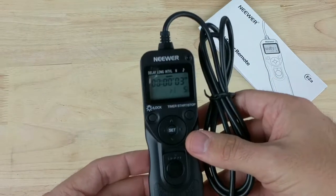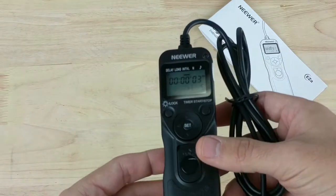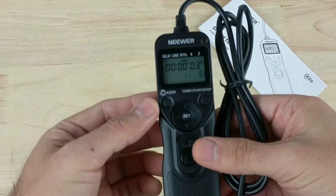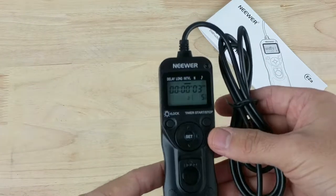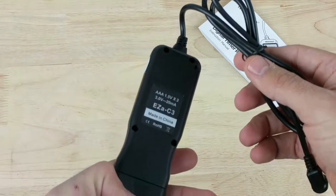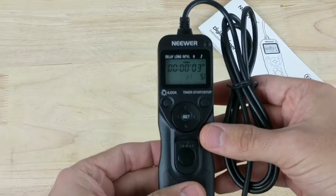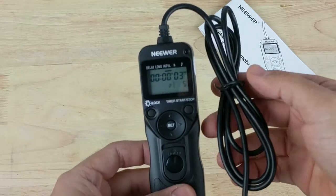One thing I noticed from a lot of people who reviewed this product is that you can't really turn it off. Once you put in the batteries, it will be on and the screen will be on. It sounds like it's going to drain the batteries pretty quickly, but so far I've used it for a couple of days and it hasn't run out yet, so I think it's going to be alright as far as battery power.